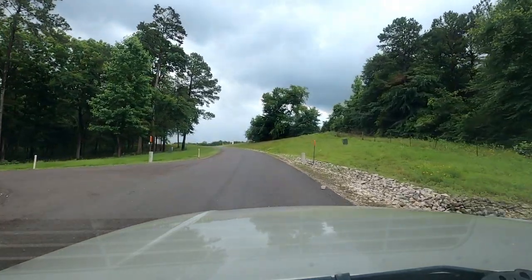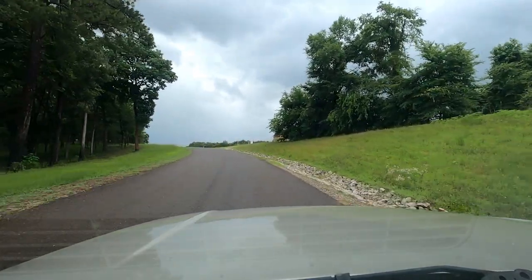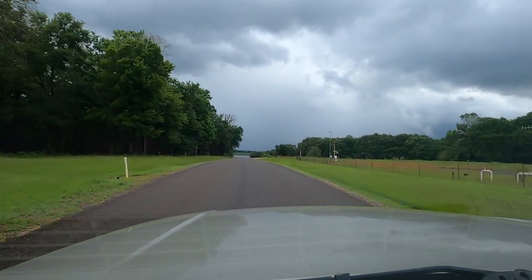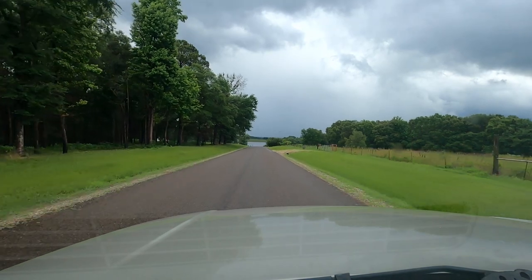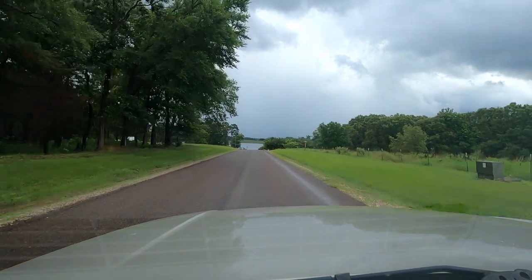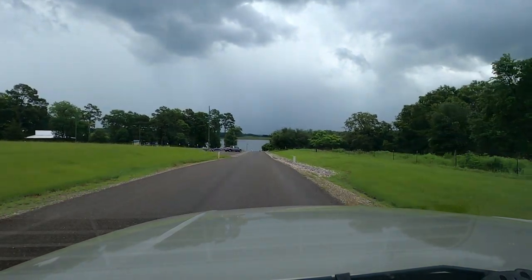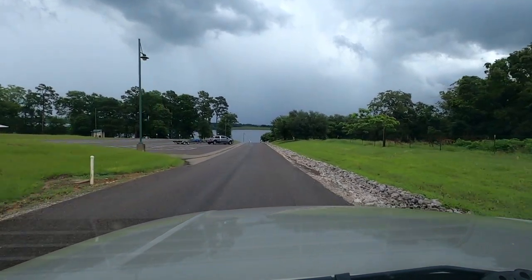You can just kind of walk out on that pier and fish. Going straight up this way takes you to the boat ramp. There's pretty good parking right up here.